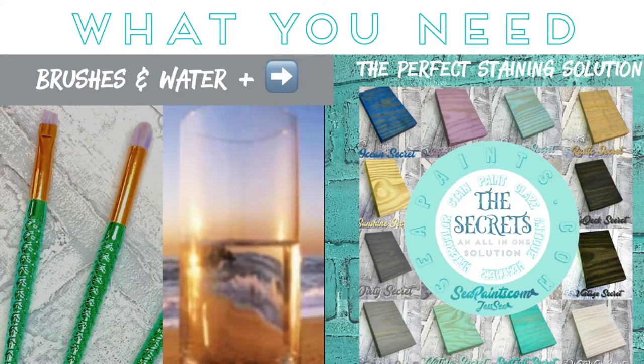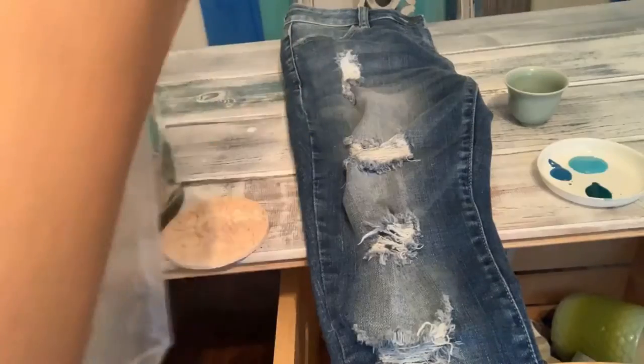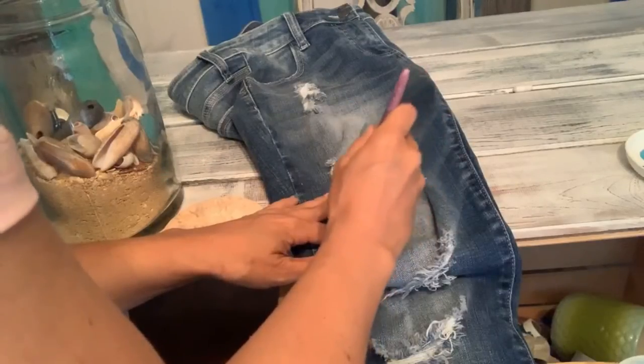Let's make some ombre jeans today. You'll need some small brushes, a little bit of bleach, and a plastic bag to insert in between so that you don't ruin the other side. Some water — dip your brush in the water and swirl it around.